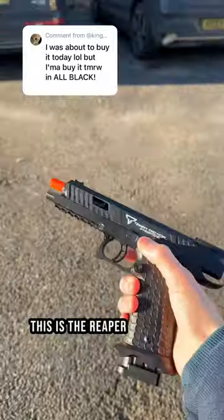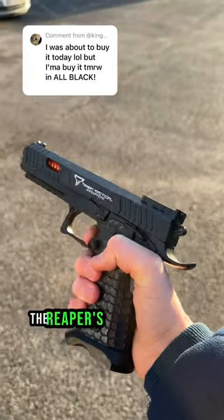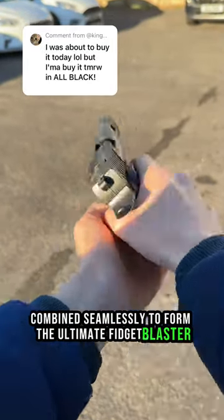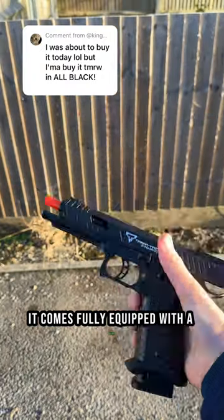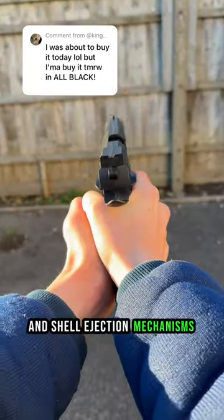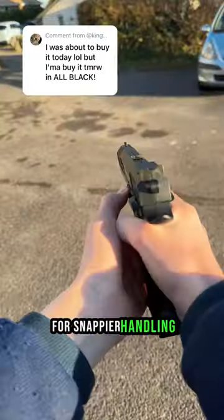This is the Reaper Stress Shot, our newest and first ever black model. Modeled after the Pit Viper from John Wick, the Reaper's aesthetic design and compact build combine seamlessly to form the ultimate fidget blaster. Like our previous models, it comes fully equipped with a slide release and removable mag, as well as coupled projectile shooting and shell ejection mechanisms that take interactive play to a whole new level. We also upgraded the functionality of the blaster for snappier handling.